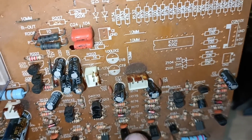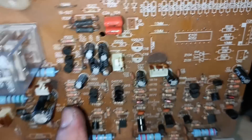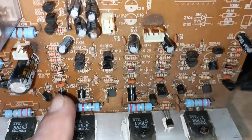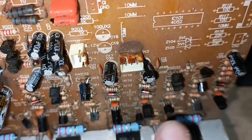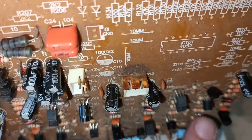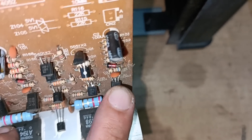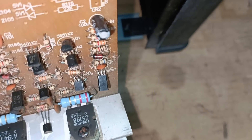Paano ba natin ito sisimulan? Ang una ko muna ginagawa ay physical check. Inisa-isa ko, tinitingnan ko baka mayroon syang nabalisa dahil sa kalawang. Tinitingnan ko kung may mga kalawang dyan, kasi isa rin yan sa dahilan kung bakit yan pumuputok-putok o parang may watosi sa loob.